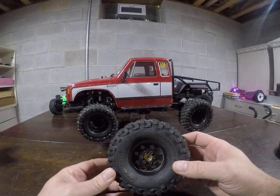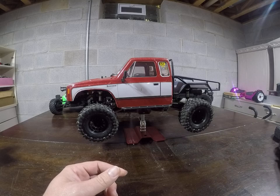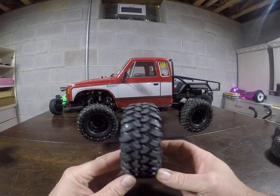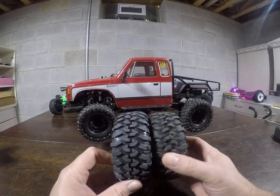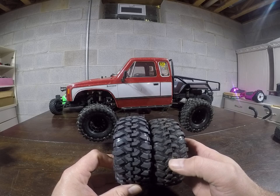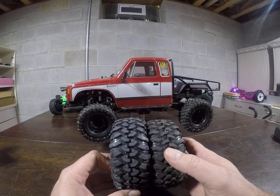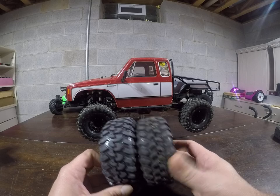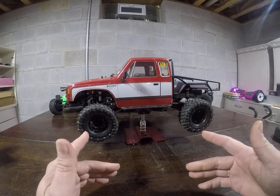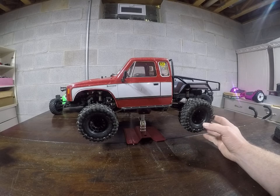I'm not currently running those on the rig though — I am running the TRX Canyon Trail tires. I also modded these: I cut out the very small lug which is attached to a larger lug in the center tread line, just to free it up a little more. They clean out better and I feel it climbs rocks better. So that's what's currently on the HD right now.